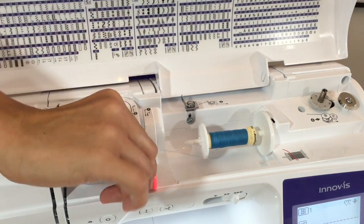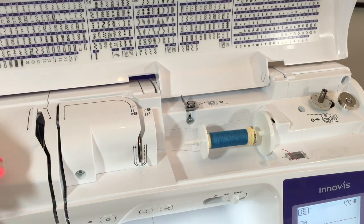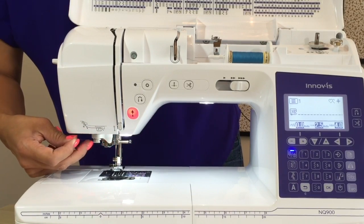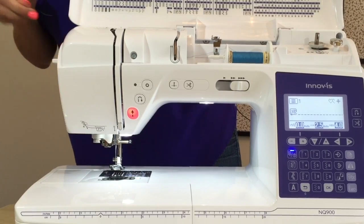I'm going to thread my machine now: across here, down, back up behind, straight down through the thread guide at the needle, and then I'll use this automatic needle threader — which I love. That's so easy, just one push, and there you go.